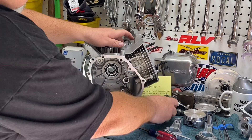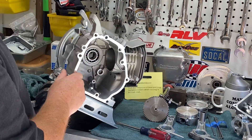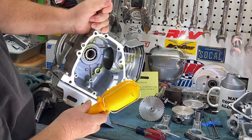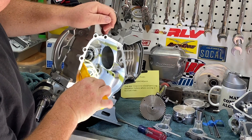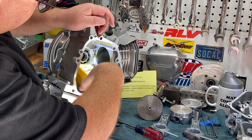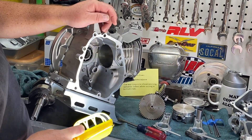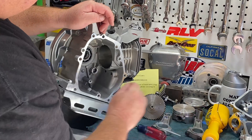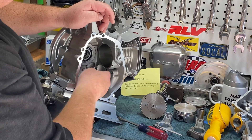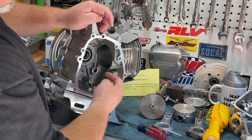I also noticed that the lobes on the cam were hitting the bottom of the cylinder. At the bottom of the cylinder in this area right here, I got the Dremel out and ground some material off the outside of that cylinder. You have to be very careful — don't hit the cylinder itself. I'm looking for 30 to 40 thousandths clearance here. Don't be afraid to get in there and do a little work — grind the cylinder down so the cam's not hitting.